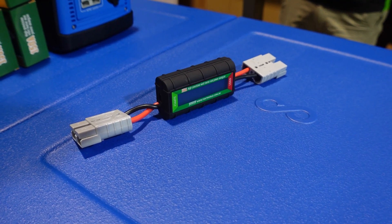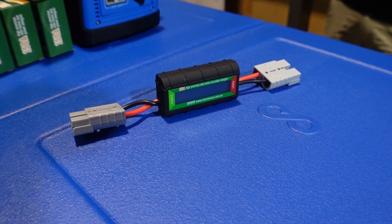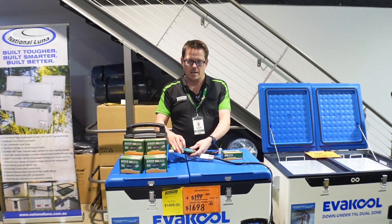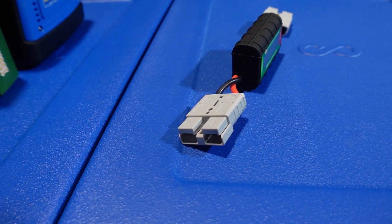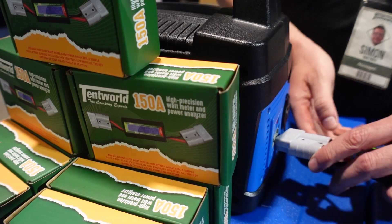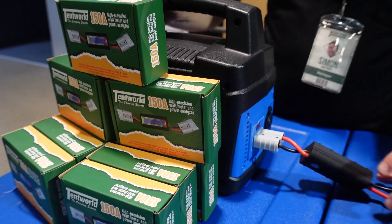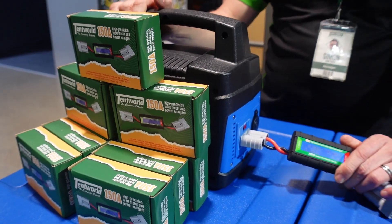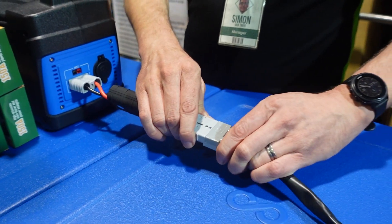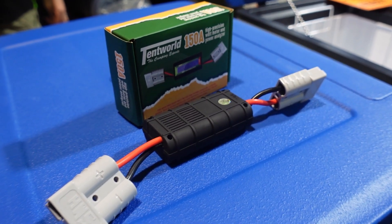So uses for the watt meter. You can do as we're doing here — we're running a large fridge off a battery pack and checking the actual power draw of that fridge. You can also use it between solar panels and your battery pack to check the efficiency of your solar panels. It can also help you diagnose any issues. If your solar panel is expected to give you 120 watts and you're only getting 60 out of it, it means you need to go and check something. It can be very handy for that.